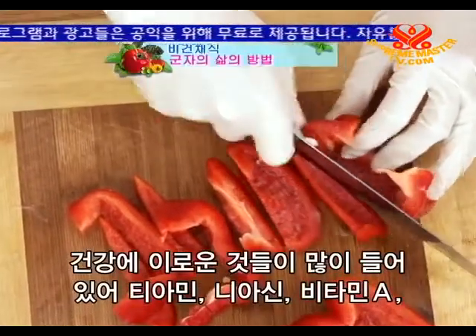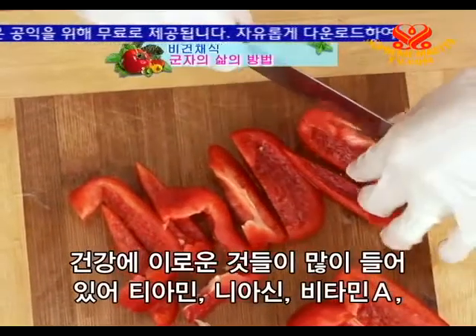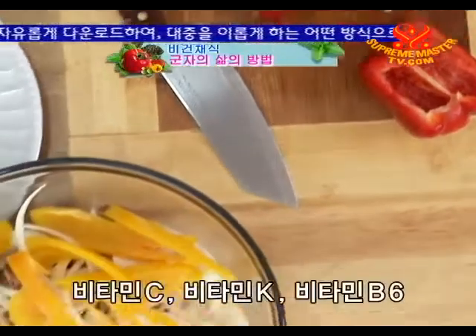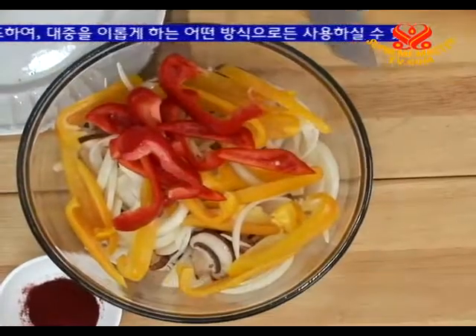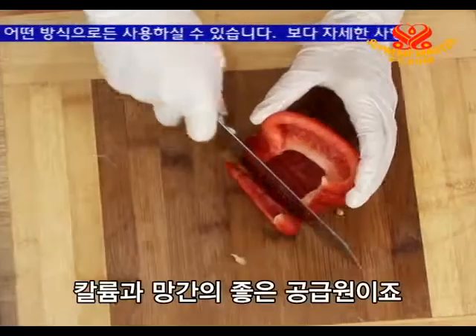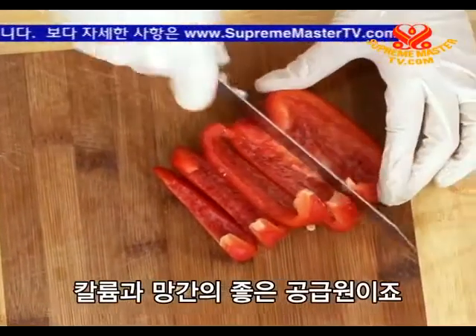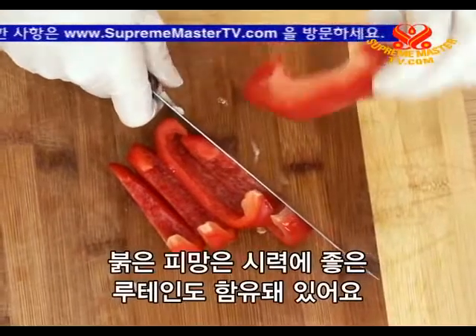Peppers have a lot of health benefits. They are good sources of thiamine and niacin, vitamin A, vitamin C, vitamin K, vitamin B6, potassium, and manganese. Red peppers also have lutein, which is good for eyesight.